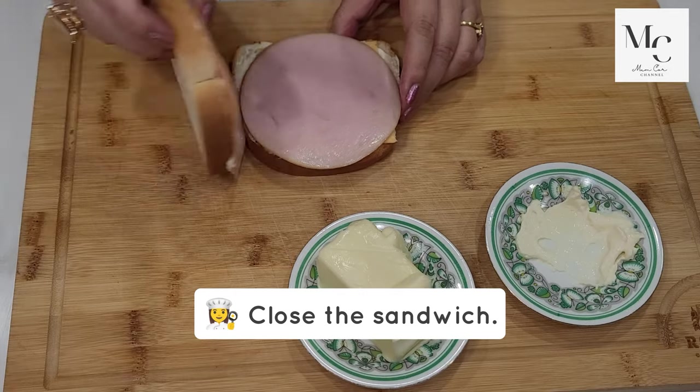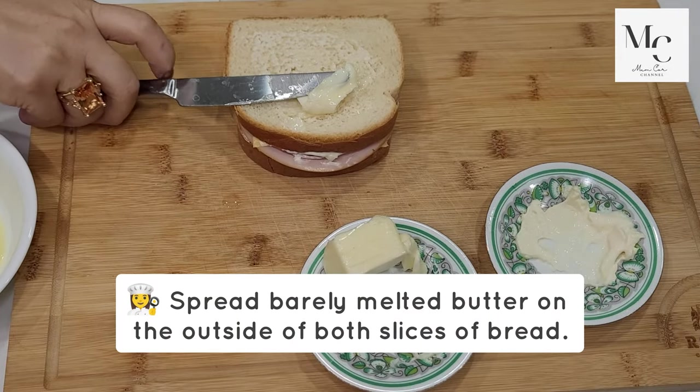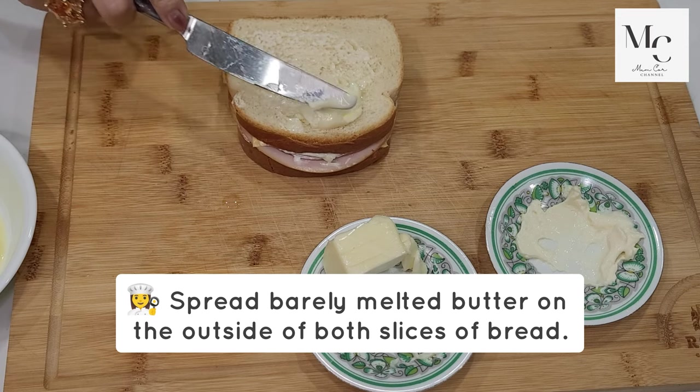Close the sandwich. Spread barely melted butter on the outside of both slices of bread.